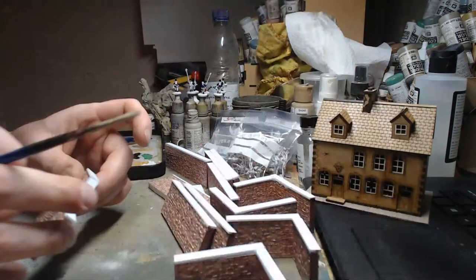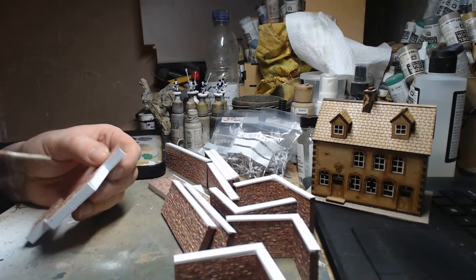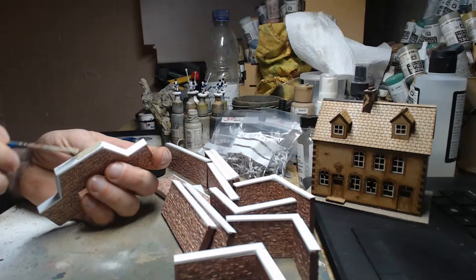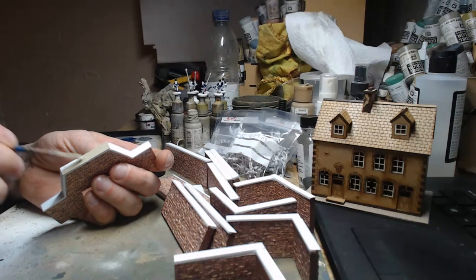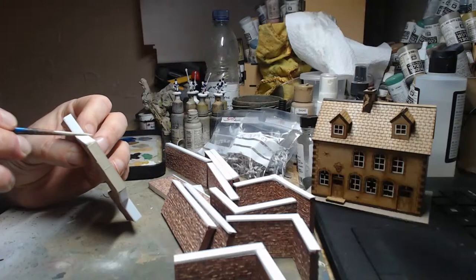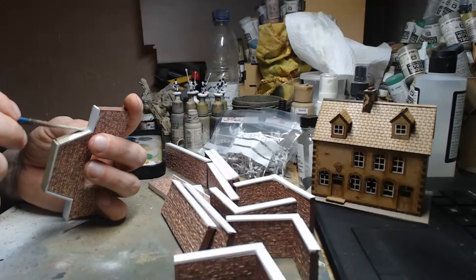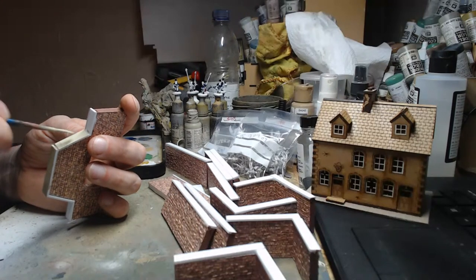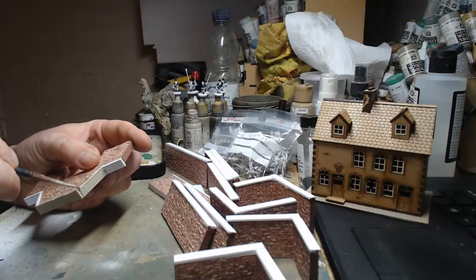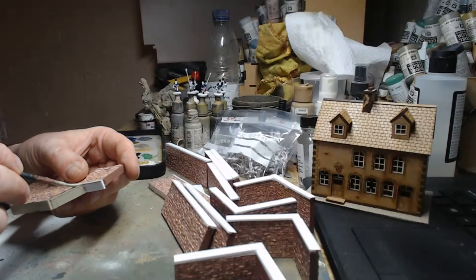The next thing to do is paint the white plastic card capping stones in stone gray — a simple task of literally painting this on. Then I'll give these a wash in Agrax just to give them some depth. I might dry brush them as well at some point, but most likely just an Agrax wash — that'll do.